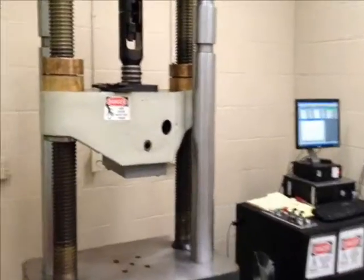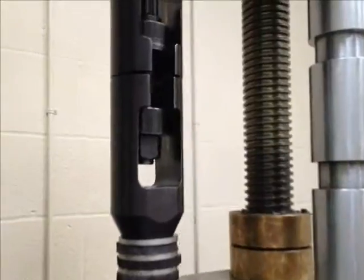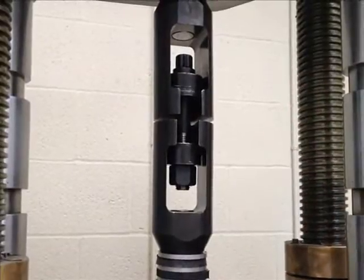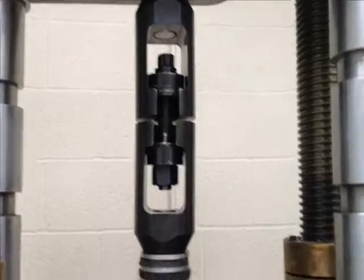The tensile testing machine being used today has a maximum capacity of 200,000 pounds, digital output, and graphical reporting. The tooling being used is self-tightening with four-degree wedge action grips. As the axial load increases, the wedge increases the holding force being applied to the specimen.